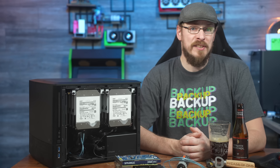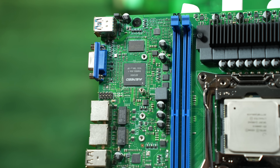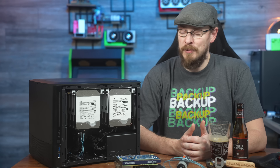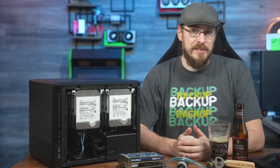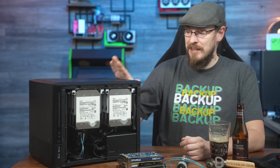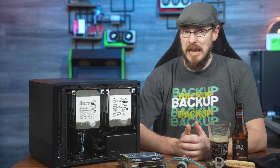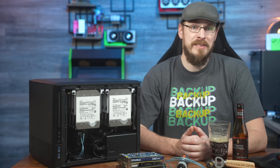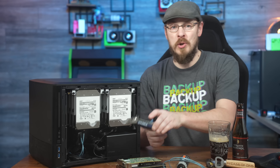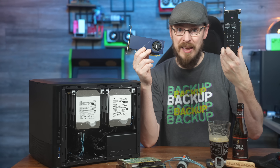Another missed opportunity is with the ASPEED AST2400, which as far as I can tell is only there to provide onboard video out. While that feature is very much appreciated, the AST2400 is often used as a lights-out IPMI controller, and I was honestly hoping for similar functionality here. And let's talk about those PCI Express slots — PCI Express cards that are longer than around 8 inches interfere with the onboard SATA ports, which means you're basically limited to half-length cards. It even limits the potential for some quad NVMe cards.